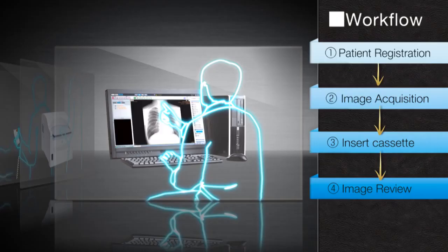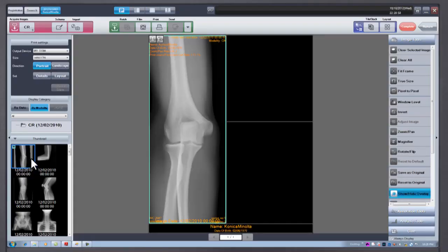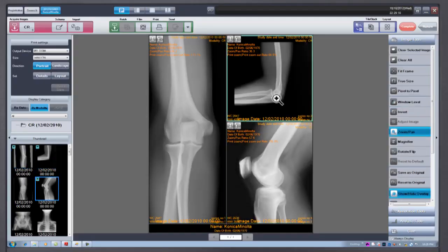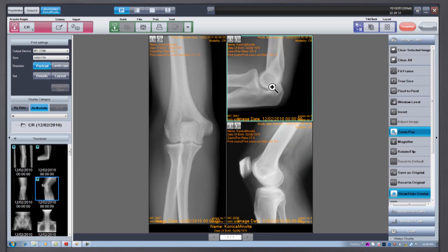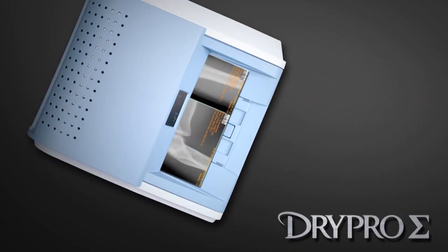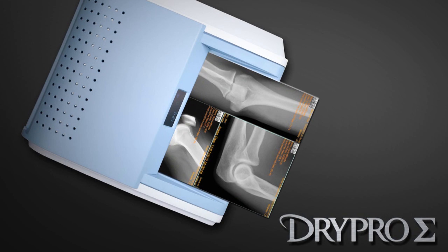The ImagePilot has a Print Composer mode where one can adjust images, layouts and annotations freely. Since adjustments can be made on the Print Composer layout screen, printing can be completed quicker and with more economical use of film.